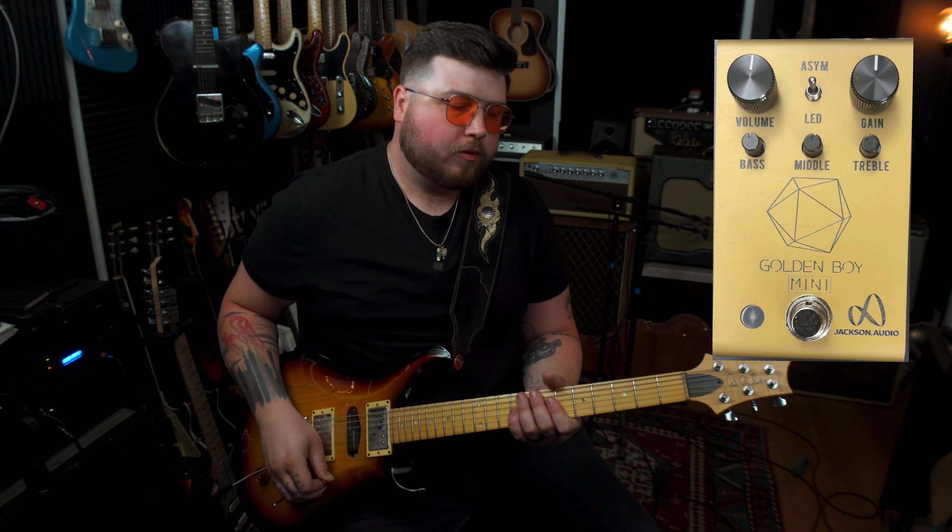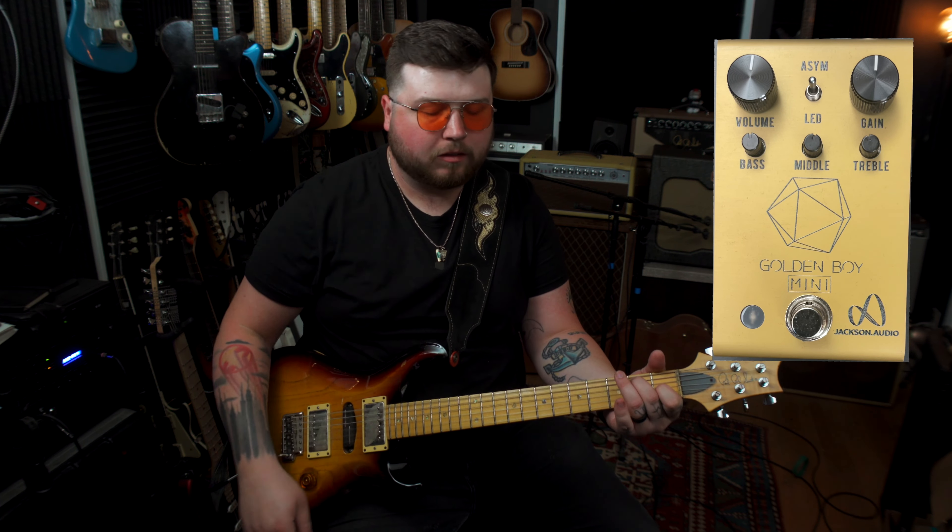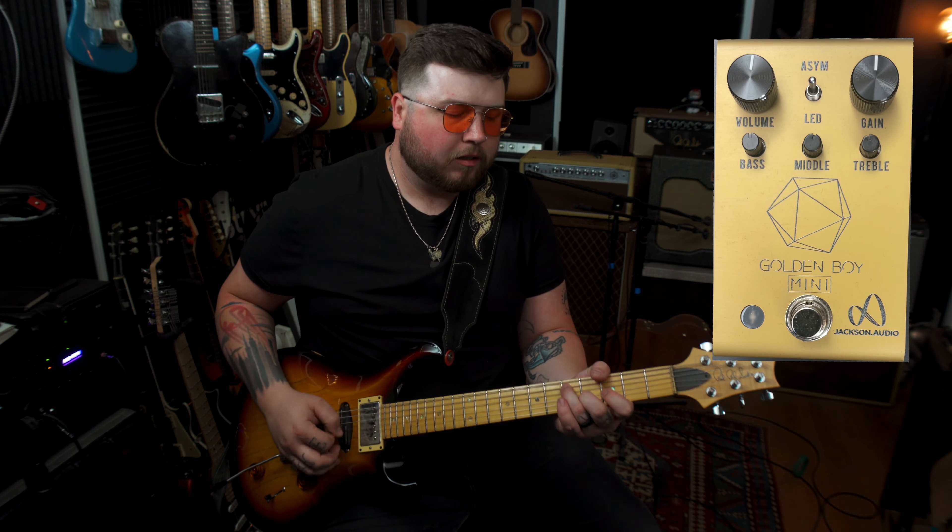That's enough talking. Let's get into the demo. I've got my PRS going straight into the Golden Boy Mini, into the Eddie Wong Polaris. What I thought we would start with is just listening to the extremes of each parameter on this pedal. Here's the clean tone on the neck pickup in humbucker mode, and then position two. We're going to cut it on. Everything is at noon, and we're in the asymmetrical clipping mode.